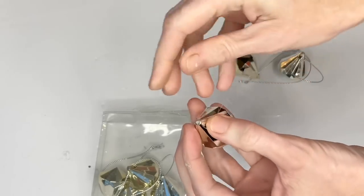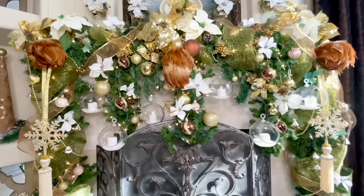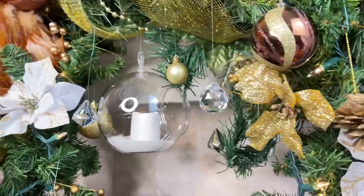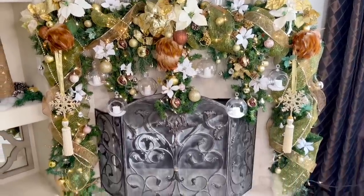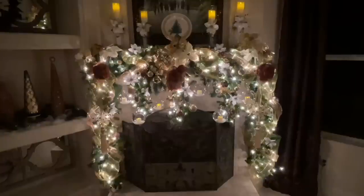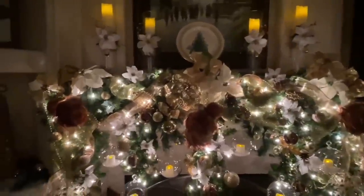I also added more gold gem ornaments from Target — threading fishing line through the hole in the top, tying a knot, and attaching an ornament hook on the other end so I can hang them at any location on the garland. I then began adding ornaments, more poinsettias, pine cones, reflective crystals, and gold berries. I am in love with the way this garland turned out. One of my favorite things is to turn the lights off at night, sit on the couch, and admire the glow — the sparkles shine and the candle flicker makes this piece come alive.